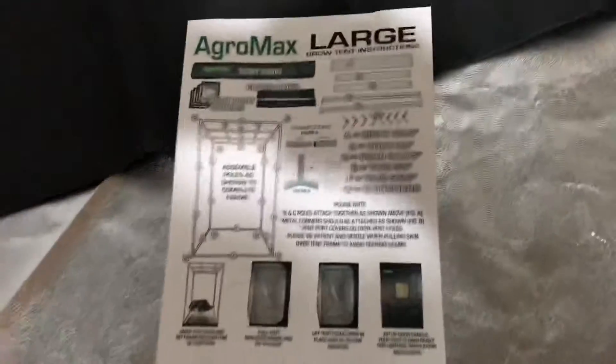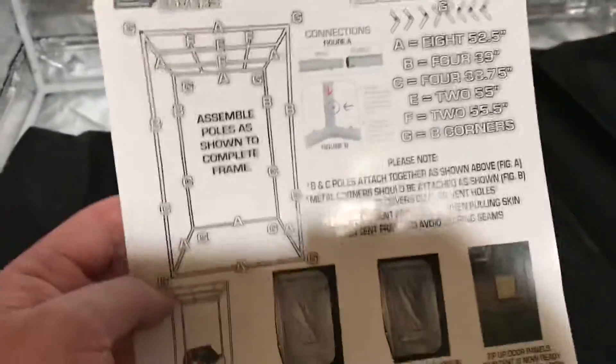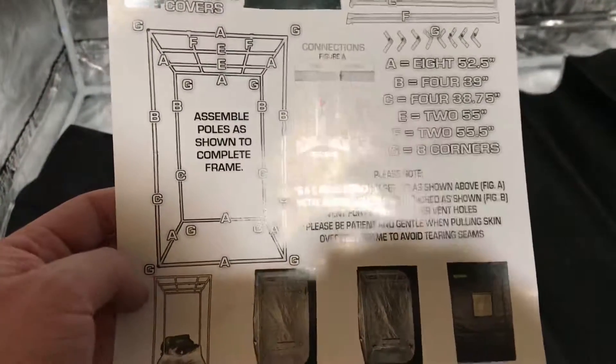It comes with a pretty simple set of directions. You put the poles together — the poles are nicely labeled and perfectly match the directions. You just put the corner pieces in and it goes together easily.